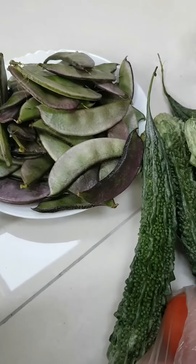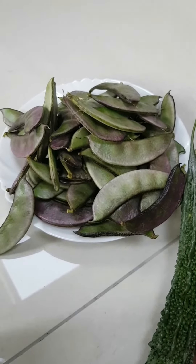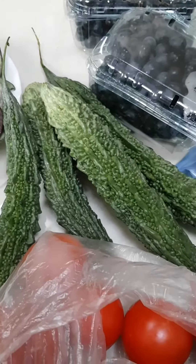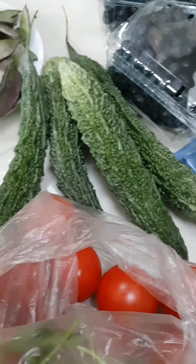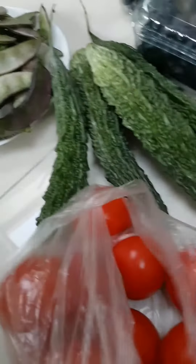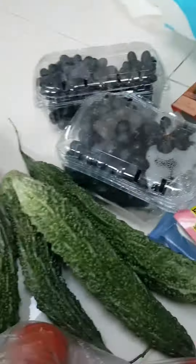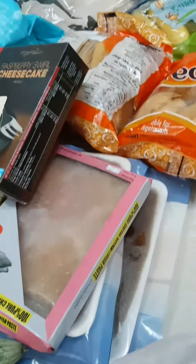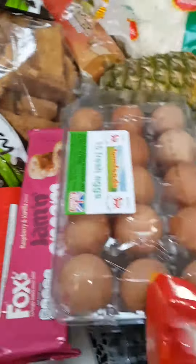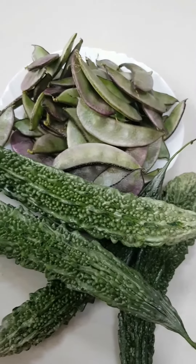Hello guys, welcome back to our YouTube channel. Today we went shopping for fresh vegetables — we got Kerala, Murray, and tomatoes. We also got biscuits, Murray, and lots of stuff. We're gonna use the vegetables to make curry.